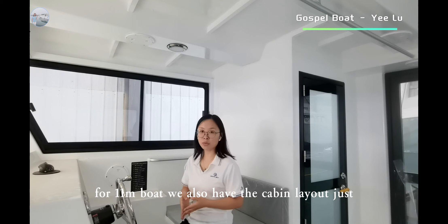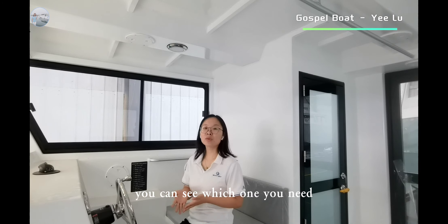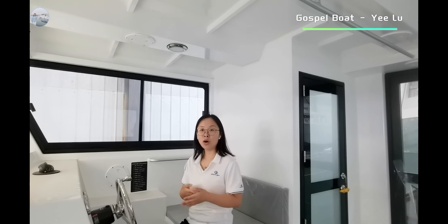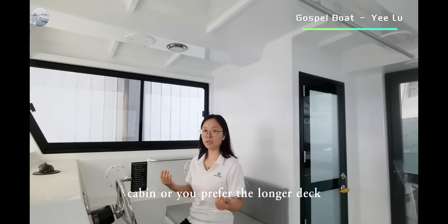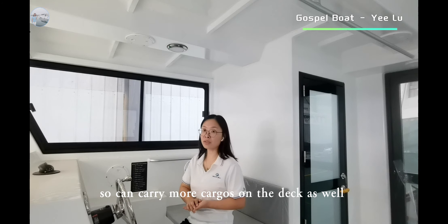For the 11m boat, we also have the cabin layout — just the captain's seat and passenger seats. You can see which one you need, with or without a separate toilet room, and how many passengers you would like to carry in this cabin. Or you prefer the longer deck, so you can carry more cargoes on the deck as well.